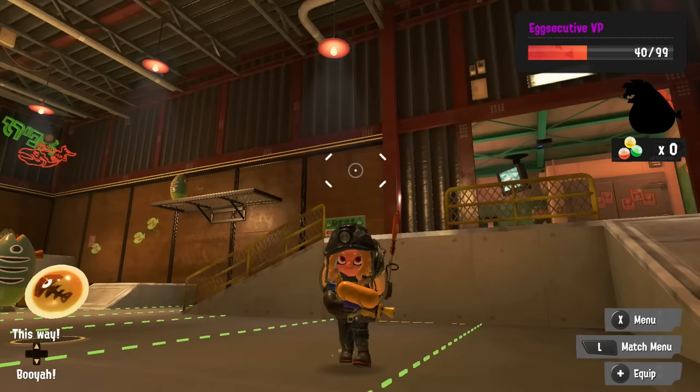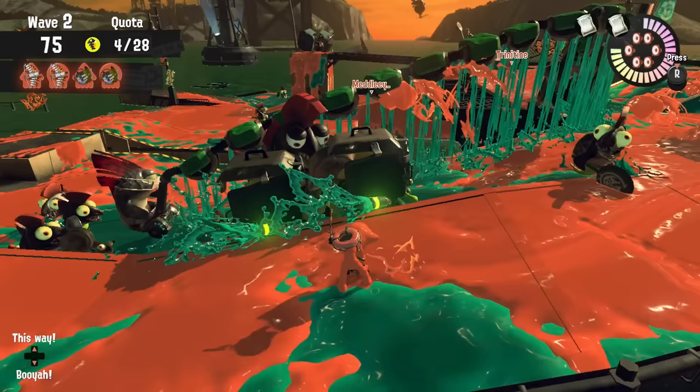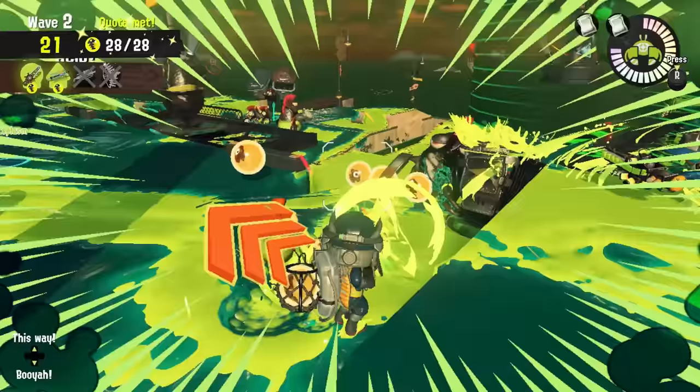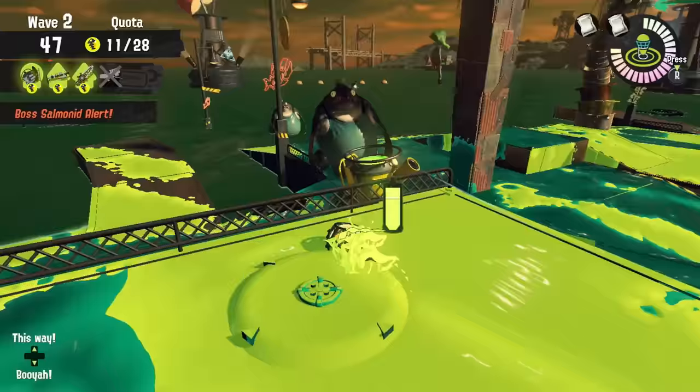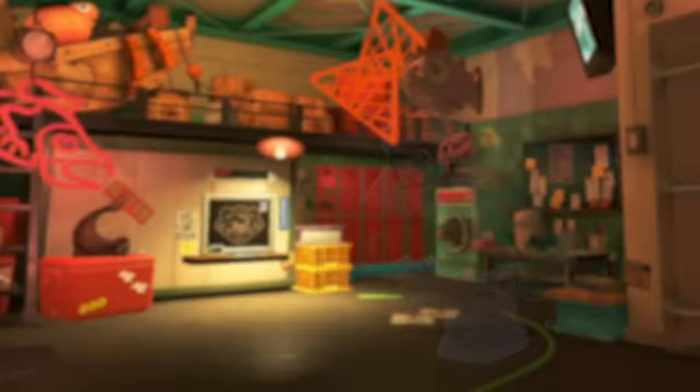Maybe because we only get to play with a Splattershot in the training room, Mr. Grizz, but also because the newer ones aren't as simple as the original four, where all you had to do was tap or hold the ZR button and watch the Salmonid enemies go down in an instant. So let's take a look at each of the three new Grizzco weapons and how to best use them. If you're wondering about the original four, I already have a guide on them — just check for the link in the description.